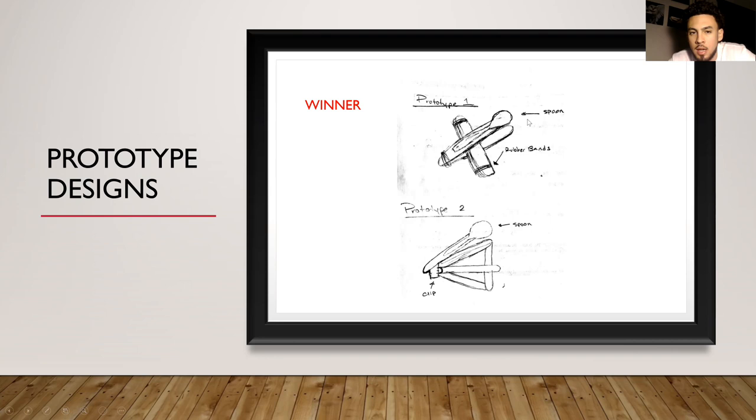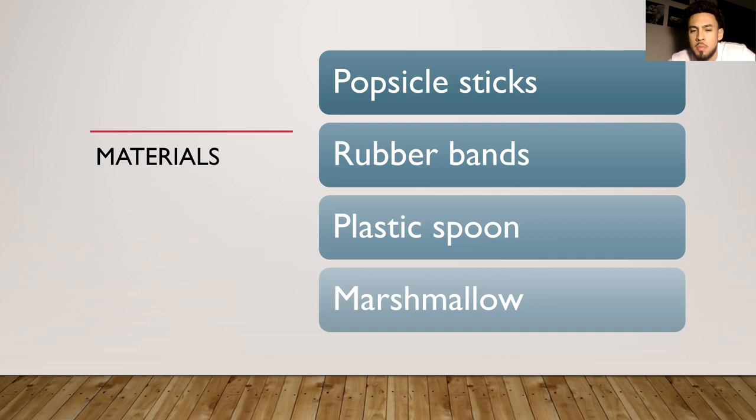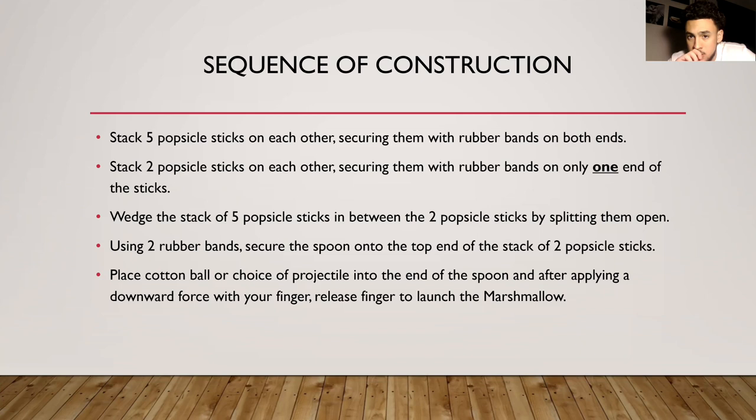There are four materials: popsicle sticks, rubber bands, a plastic spoon, and a marshmallow. For construction, I stacked five popsicle sticks on each other and secured them with rubber bands on both sides. That wedges the two outer popsicle sticks open, and then a spoon is connected to the top one with the marshmallow waiting to get launched.